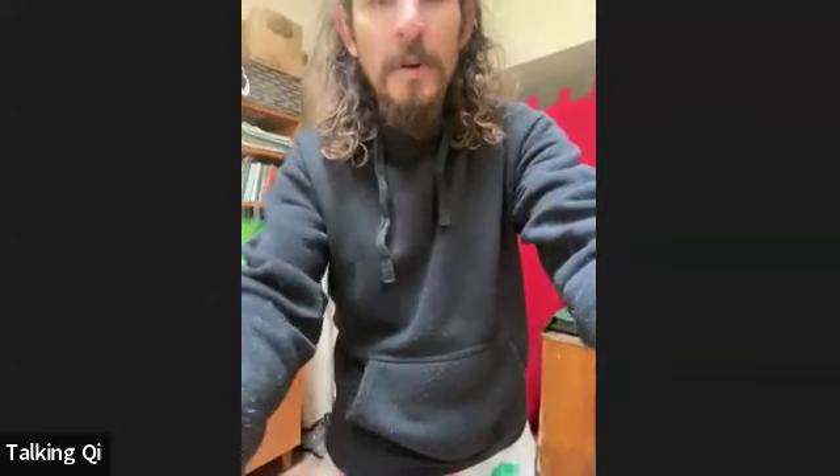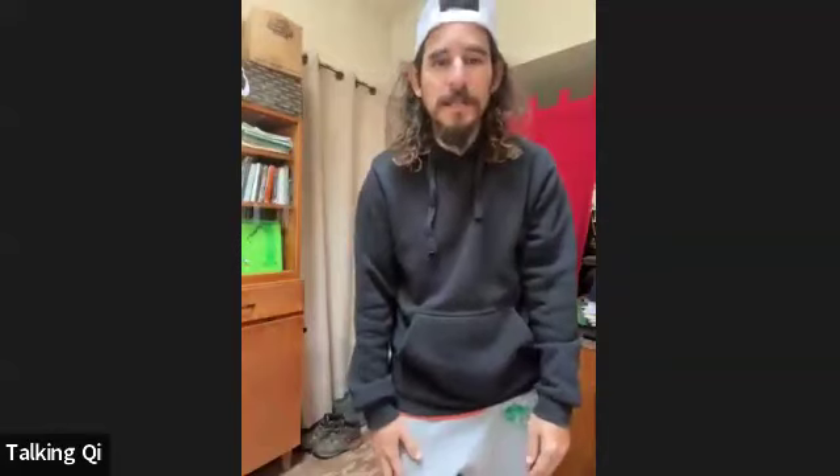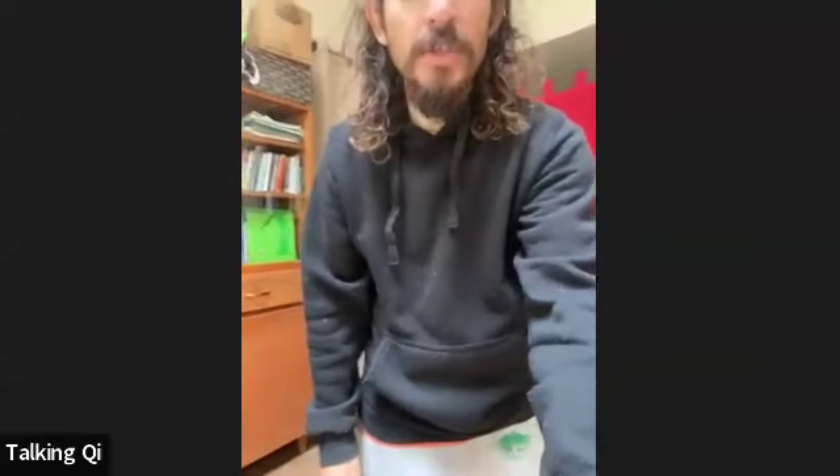This video recording is going to be a demonstration of what we've dubbed the Schaefer Gig. It's a series of arm swing exercises and variations, and I hope that you will enjoy it.